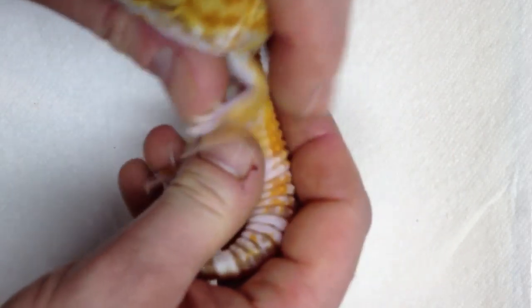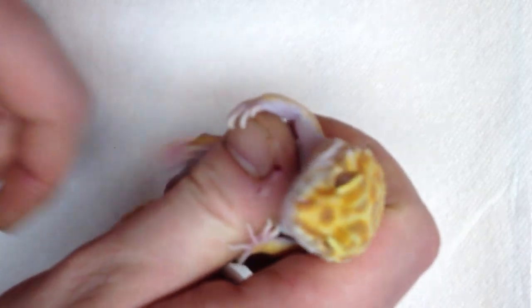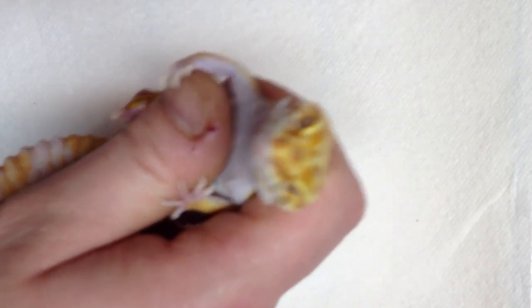Just so you can see the difference — here is a female's belly that is not ovulating. There's nothing special going on right now with this female. This is the female tangelo; she's very pretty, but she's not ready to breed just yet. We'll keep an eye on her.